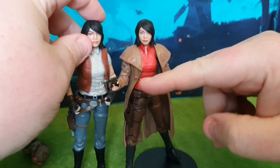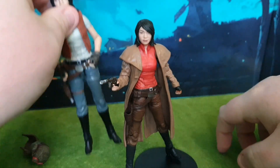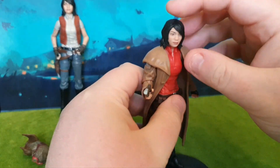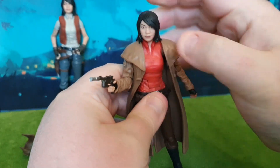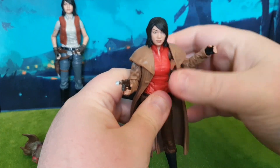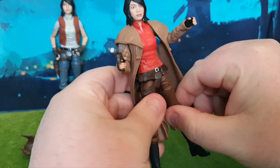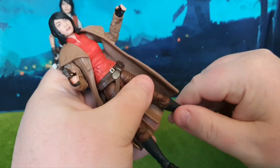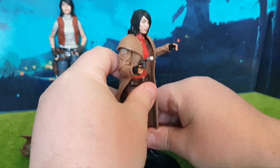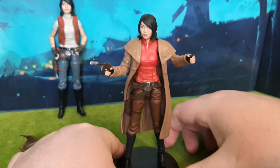The costume is different enough that they're completely different outfits, but on the same body. The figure itself is very nicely done with lots of articulation, including the head being on a ball joint. You can move the arms out to the side and rotate. Single hinged elbows. Hands are on a hinge joint. You can crunch her forwards and backwards. There's a waist swivel, top thigh cut, double hinged knees. There's no boot cut, but the feet are on rocker and pivot. I'm currently using a display base from McFarlane's just to hold her in place whilst I'm doing the review.